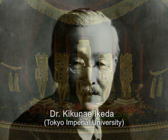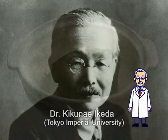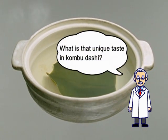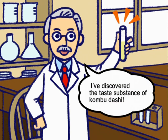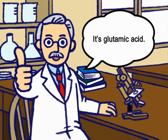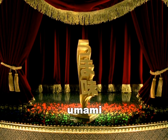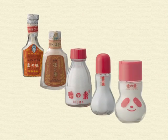Umami was first identified by Dr. Kikunae Ikeda. Dr. Ikeda first studied the taste behind kombu dashi, a traditional Japanese soup stock. In 1908, he extracted the key taste substance from kombu dashi. This substance was an amino acid called glutamic acid. He named this taste umami. Glutamic acid was commercialized as umami seasoning Ajinomoto in 1909.